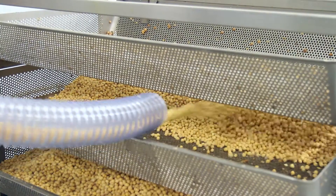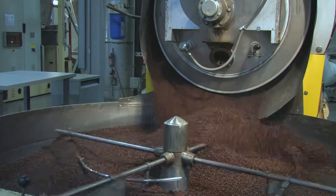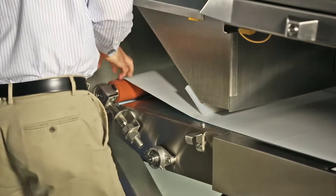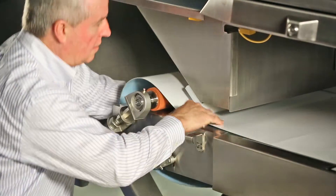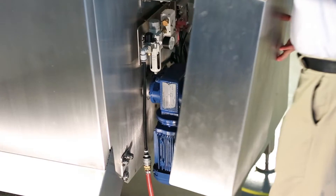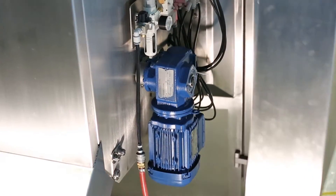Bulk handling systems typically process tons of abrasive, caustic, wet or dry products every day. The conveyor system must be reliable, and if maintenance is needed, bearings and rollers should be easily removable. The stainless steel flange bearings can be easily changed in minutes. A standard gear motor is used as the drive due to its inherent reliability and low cost.